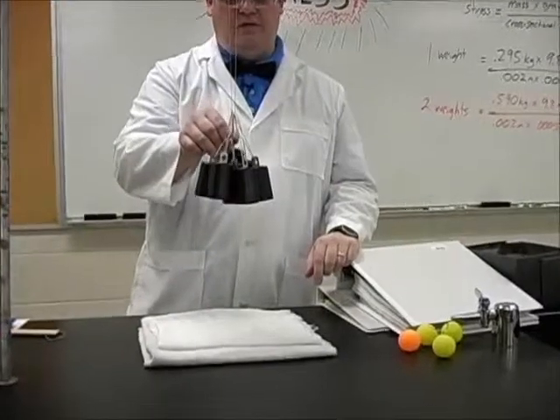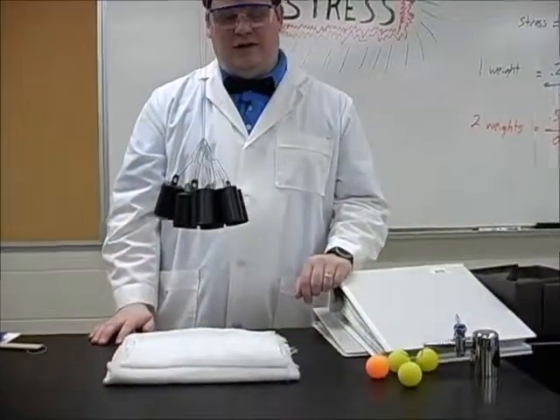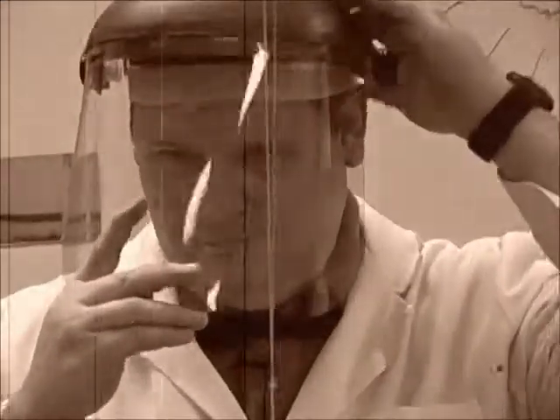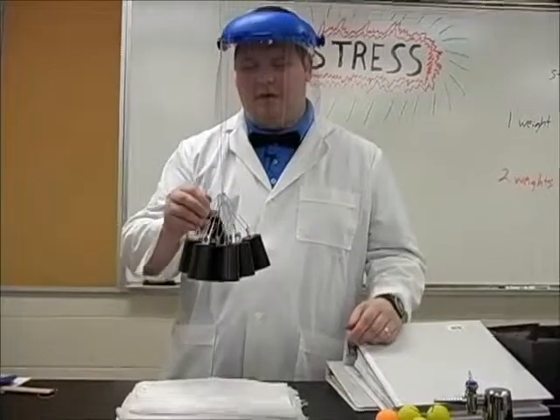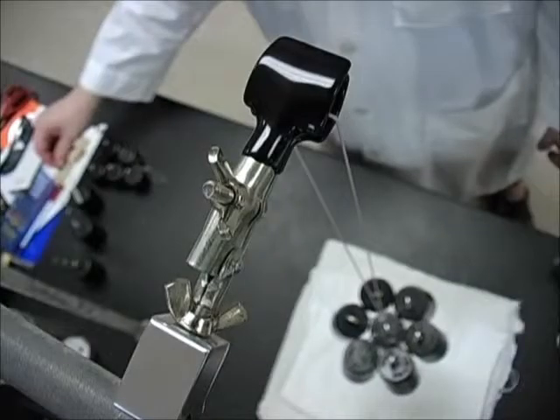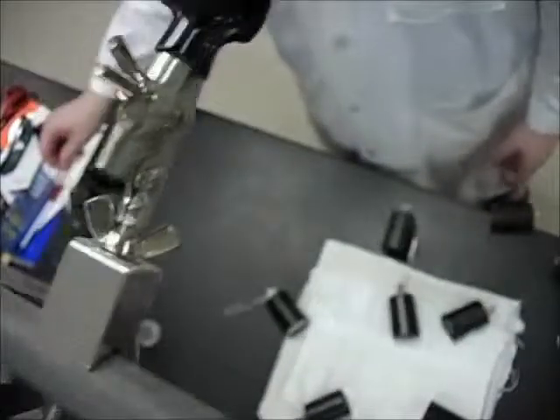And we cross that yield point enough times that nothing happens. So we keep adding things to our lives, increasing the stress. As you increase the load, you increase the stress. And as stress increases, the material weakens and then it snaps — just like in our lives where we add more to our load until we weaken and we snap.